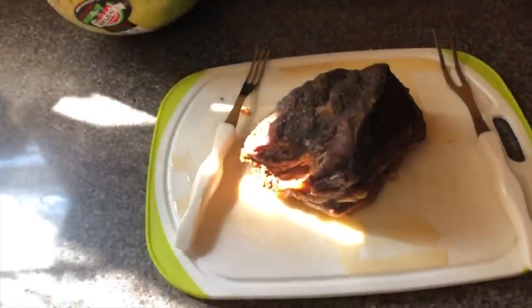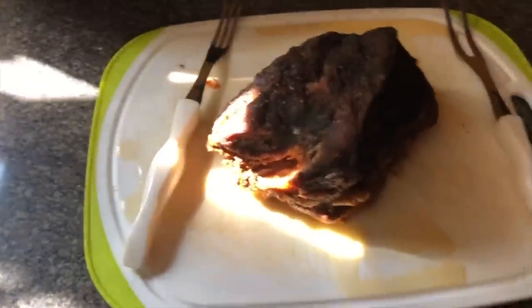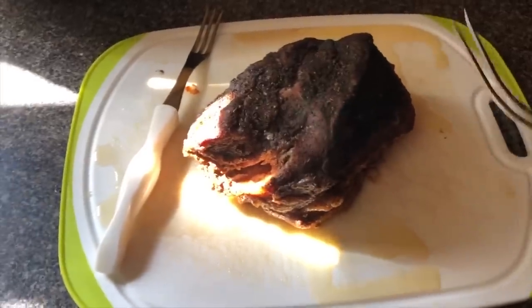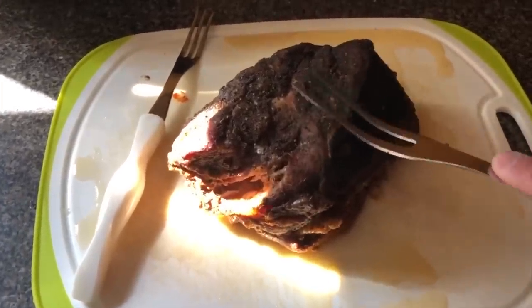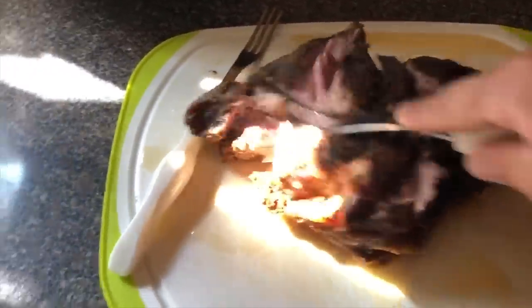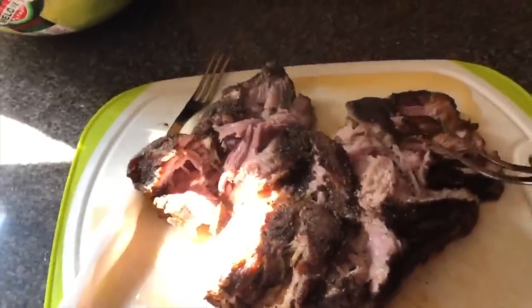We cooked the carnitas on low for 10 hours, and when it came out it was so tender — it just fell apart. I highly, highly recommend this recipe. Before we even got it to the table I was eating it like crazy because the rub was so delicious. The outside of the pork — oh my gosh — so, so good.